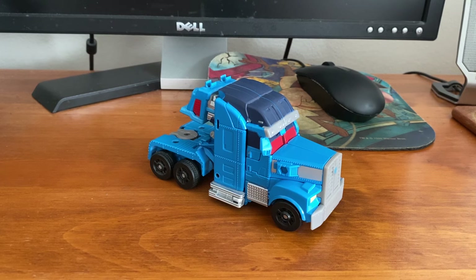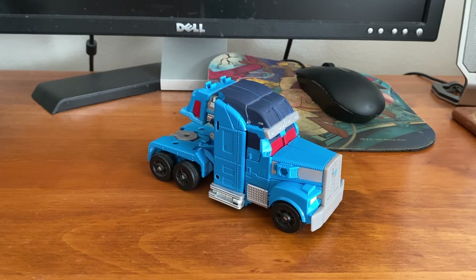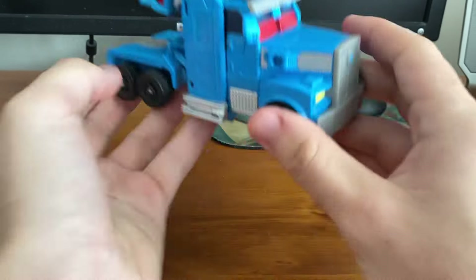He's Optimus Prime's second in command from the good old TV show Transformers Prime, and let's get a good little look at him.